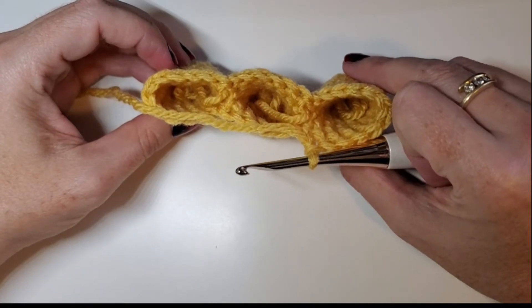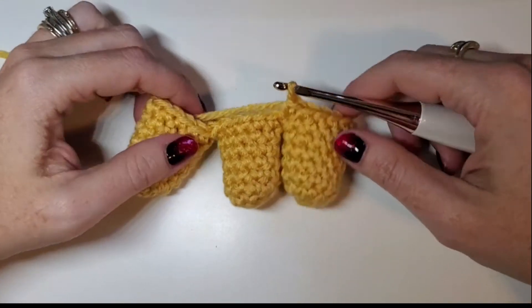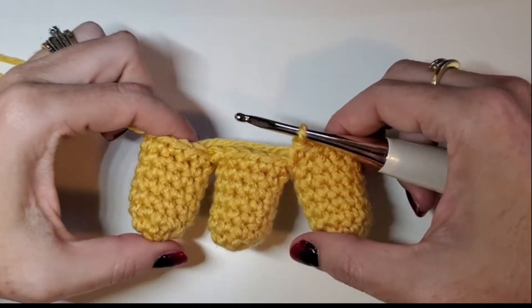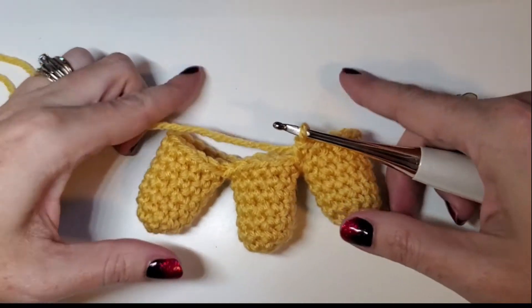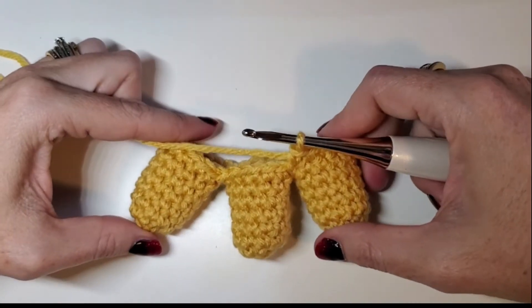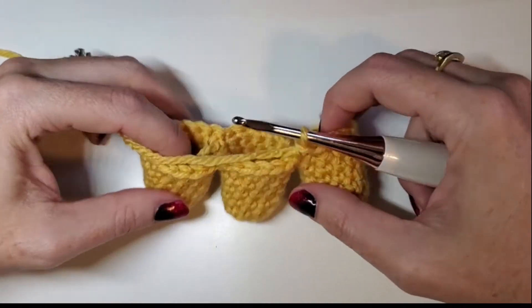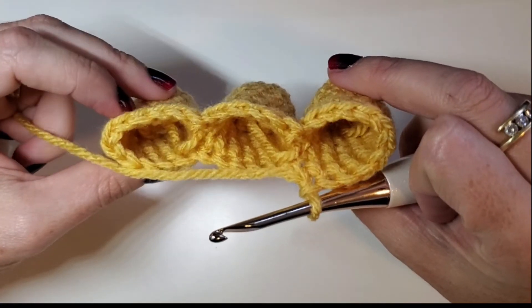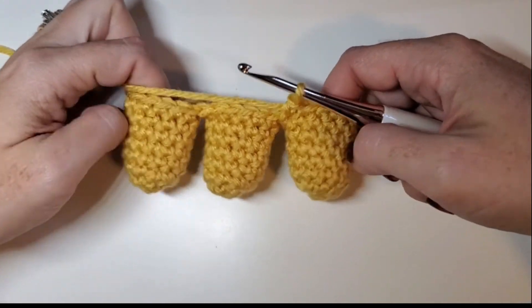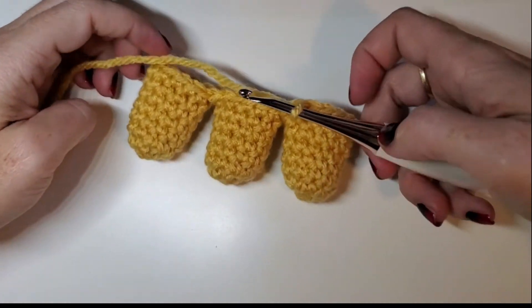Now you can taper these in, or you can go up and make like a three-legged monster, or what I like to do is taper them in and then put another branch off here — and those are my bird feet. So that's another great way to merge two pieces, or in this case, merging three pieces of amigurumi.